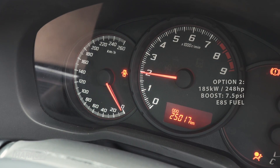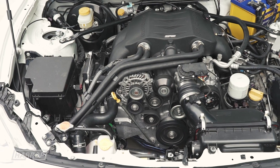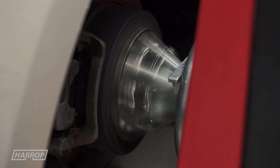with a full exhaust. Option 2: E85 enhanced timing mapping utilises the higher octane of ethanol. With 7.5 psi we see 185 hub kilowatts or 248 horsepower.